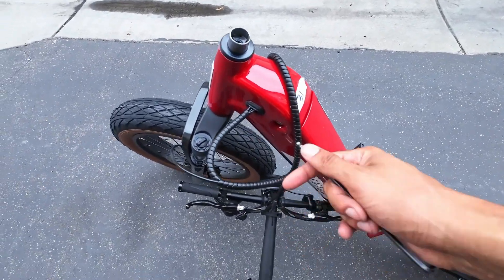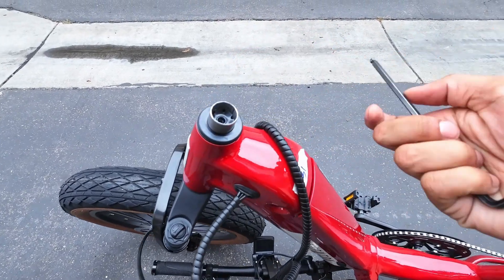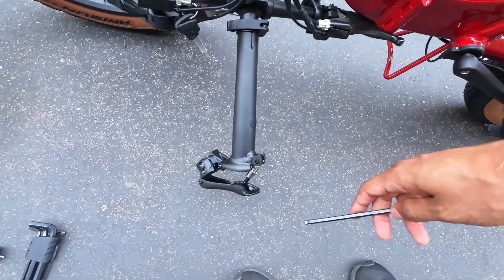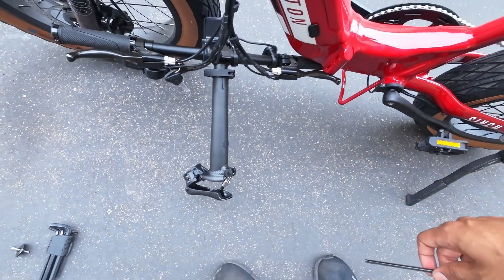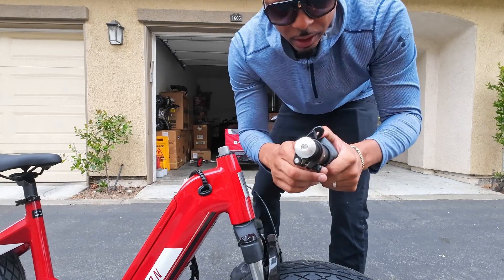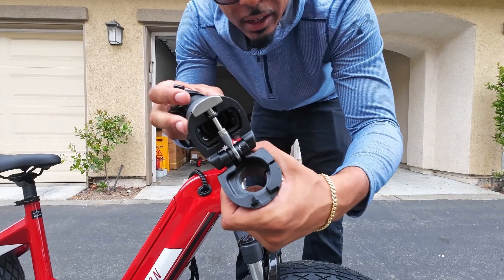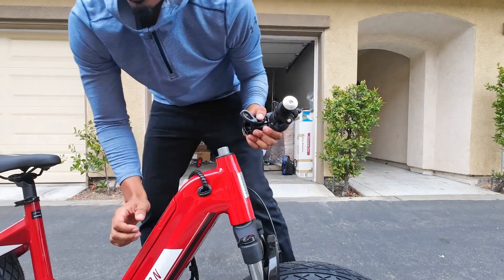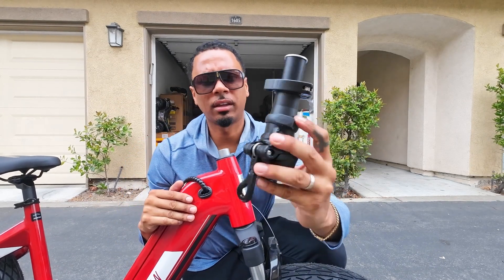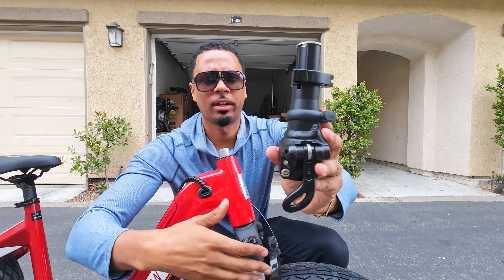If you own an Aventon Cinch, you will not need a quill stem adapter. The easiest way to know if you will need one is if you pull off the giraffe neck stem and it has a quill on the bottom — then you will need a quill stem adapter. If not, if it looks like this, you won't. Next, we're going to get our Turtleneck stem and fold it down. You have to install this a certain way — the easiest way to know you're doing it right is if this back notch is in line with your tire.